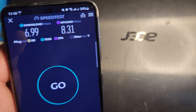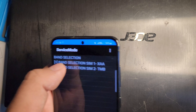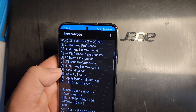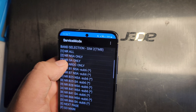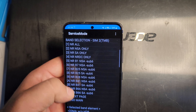Now I'm going to turn off Wi-Fi and go into band selection mode using the code pound 2263. I'll select my T-Mobile line and turn off all 5G bands to go LTE only. Let me turn on SA and then turn off the 5G bands one by one.